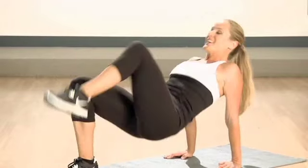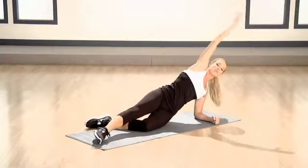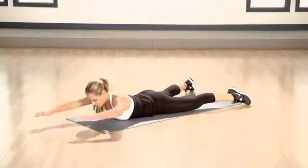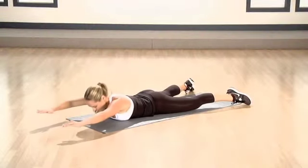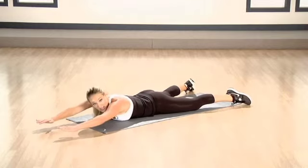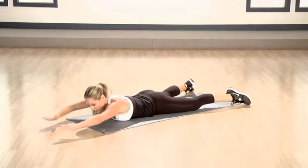Drop those hips. And push. Four, and three. As I lift my chest, my elbow comes in. I want you looking straight down at the floor. Relax your neck. Get down and lift. If you want to make it harder, you can keep those legs extended the whole time.